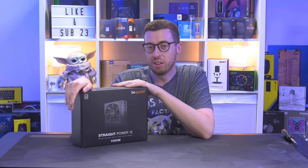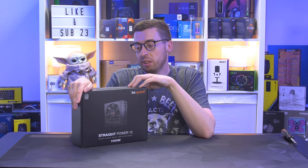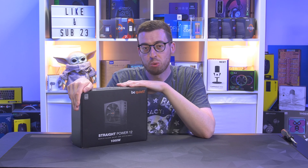Showing off your power supply in your case is like marmite — you either like to do it or you don't. Regardless, you obviously need one, and this is the latest and greatest from be quiet: the Straight Power 12.